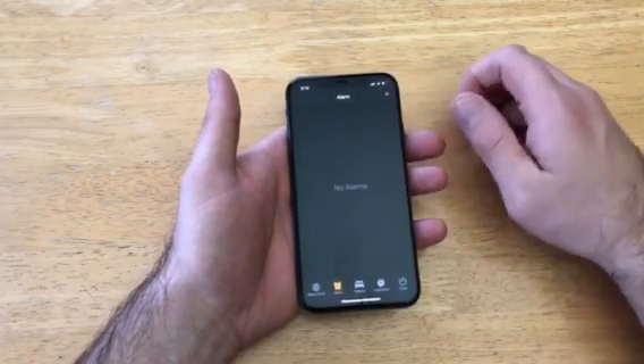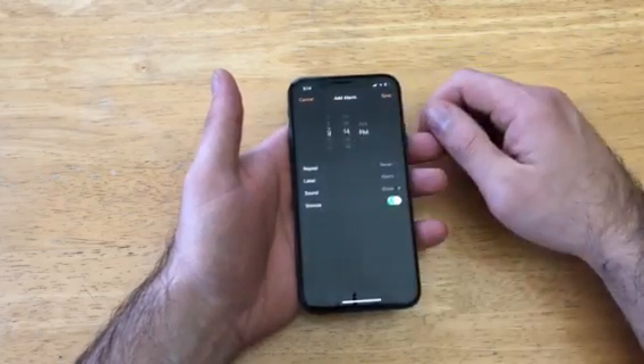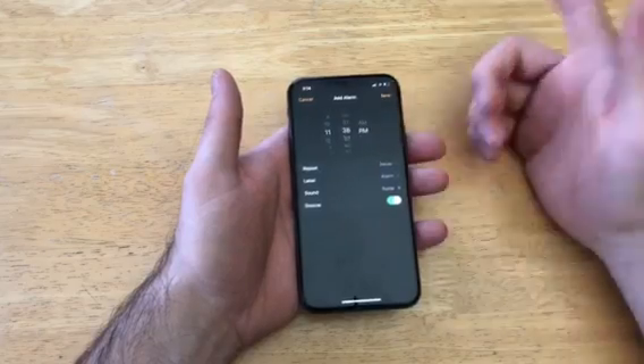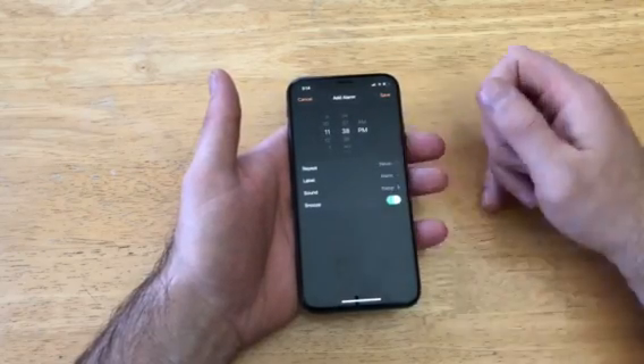On the alarm screen, as you can see it says no alarms. There's a plus icon up at the top — go ahead and select that. From here, scroll the hour and the minute, and set A.M. or P.M. to whenever you want the alarm to go off. Then right here there is a Repeat option.